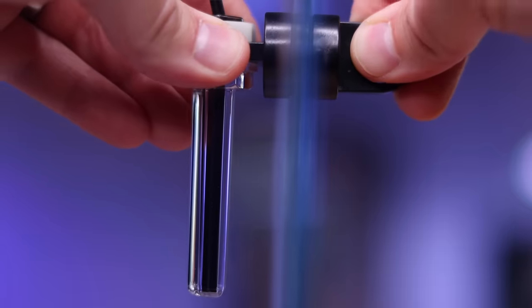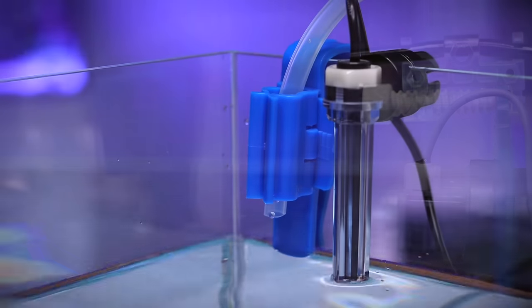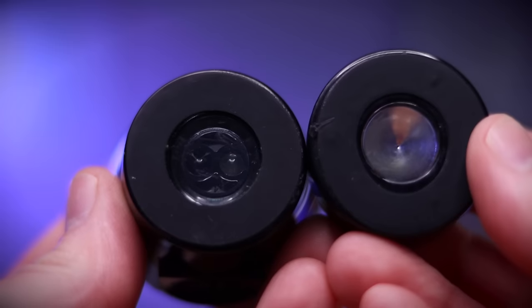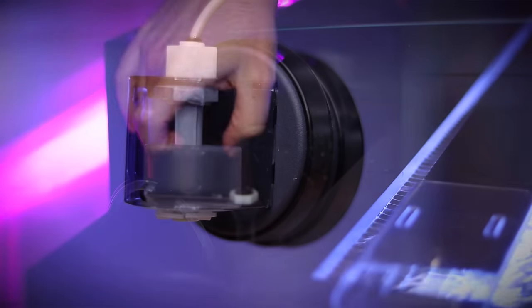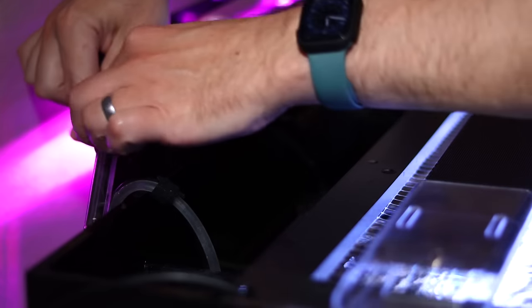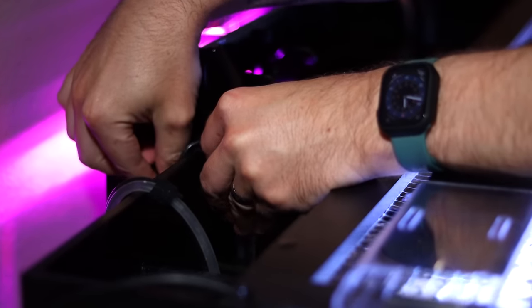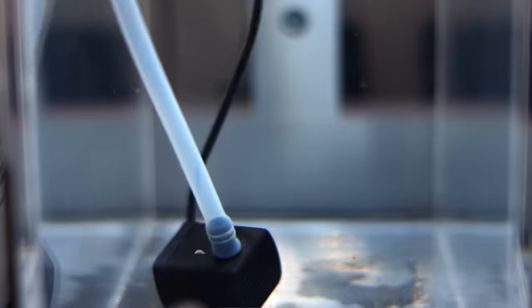Before getting into our maintenance tasks, there's one piece of gear we've yet to install. Auto top off units replace evaporated water automatically, meaning we don't have to remember to manually add in RODI water daily. There are different types of auto top off unit sensors, including float, optical, and titanium, and there's an auto top off unit that fits every situation. One of my favorites, which also happens to be one of the most affordable, is the Reef Breeders Prism auto top off. I placed this unit in the return pump chamber and connected the flexible tubing and pump to my five gallon reservoir inside the cabinet stand.